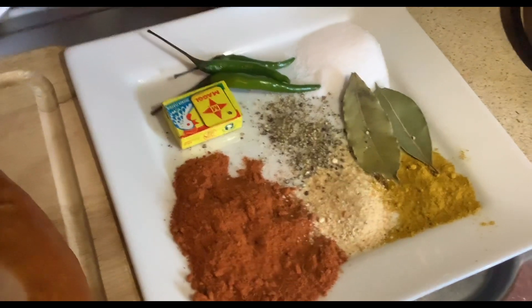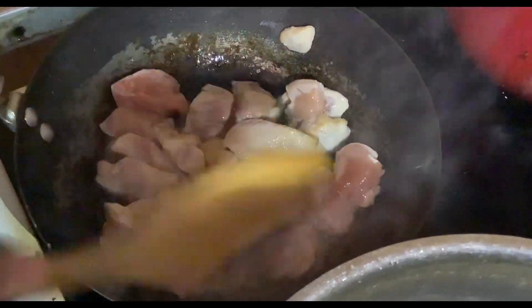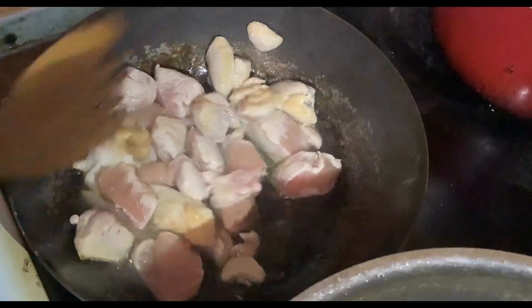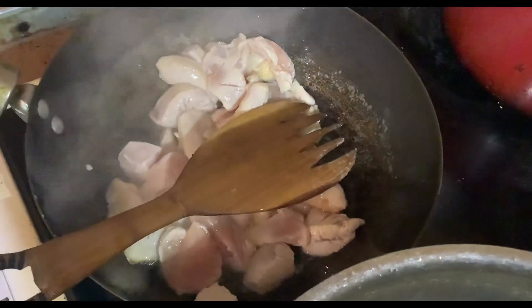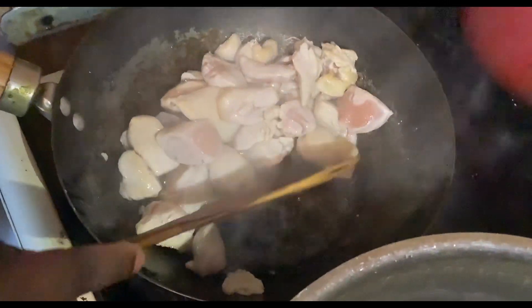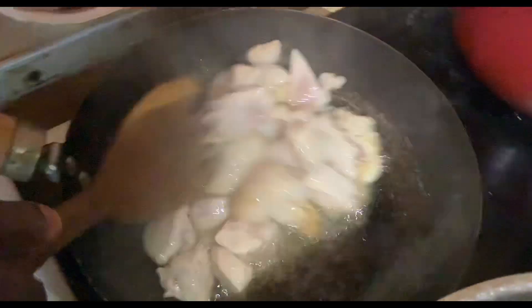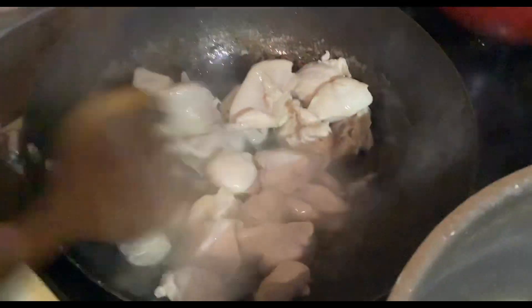After adding some oil in my frying pan, I need to add my chicken breast. As you can see, my chicken breast is frying. After that I will add my sliced chorizo or sausage. I'll continue to toast my chicken breast until it's cooked.